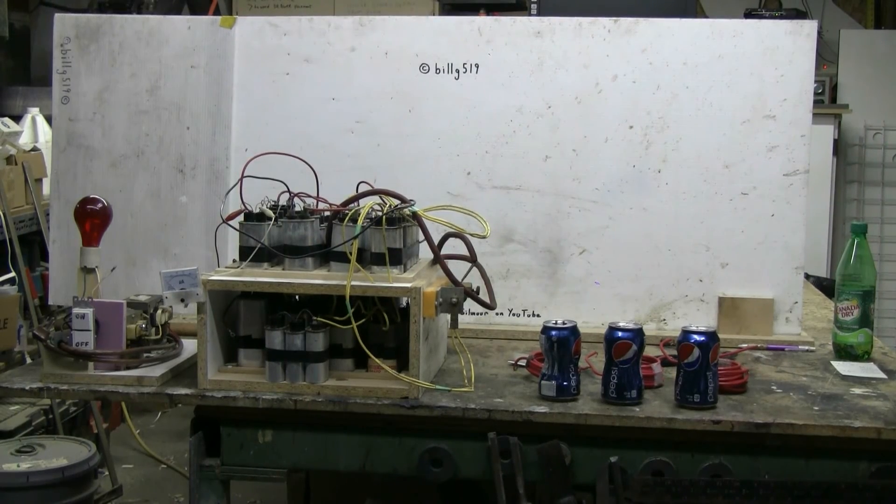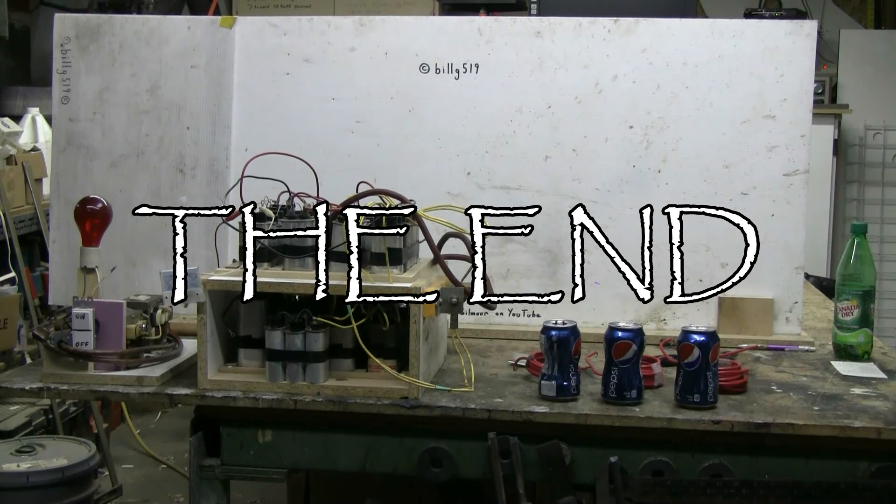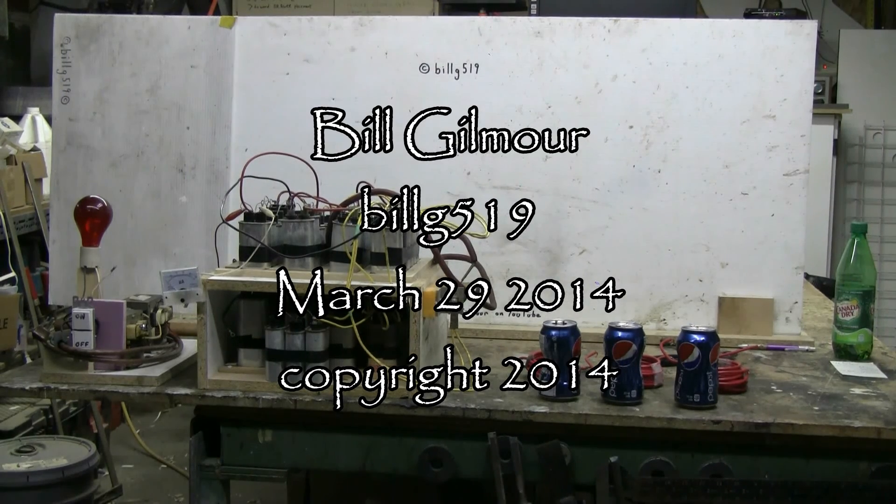Thanks for watching, and as always there'll be plenty more to come. I'm going to play with the 21-turn coil next.